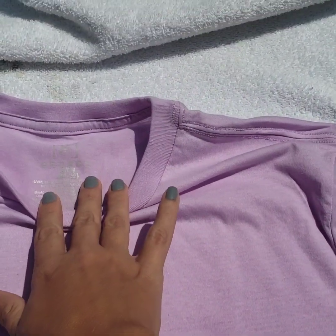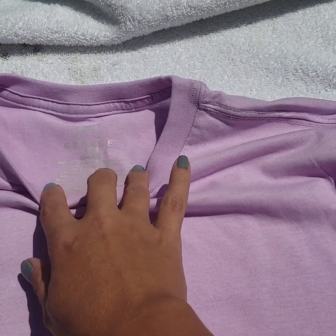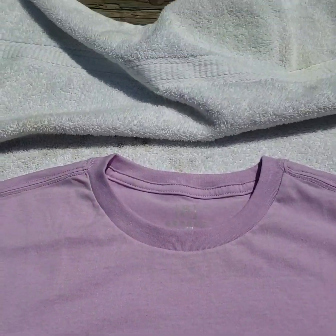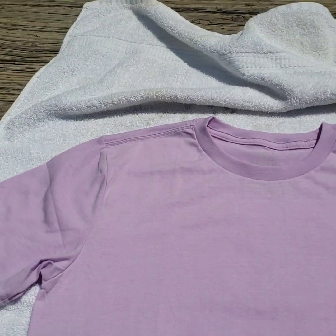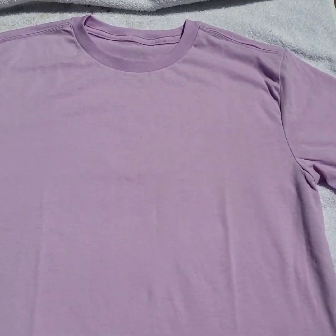This is a George brand shirt from Walmart. It's 65% polyester and 35% cotton. If you are planning on doing sublimation on this, make sure you have at least 50% polyester or greater — the greater, the better.